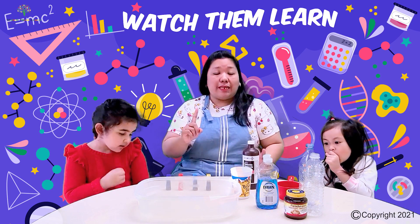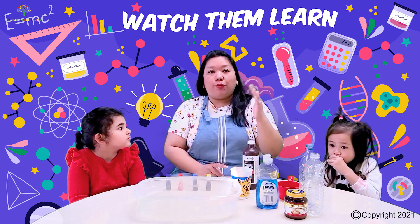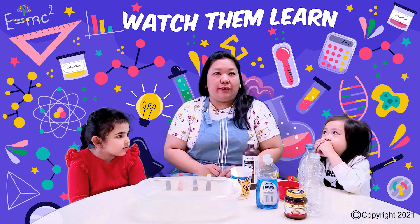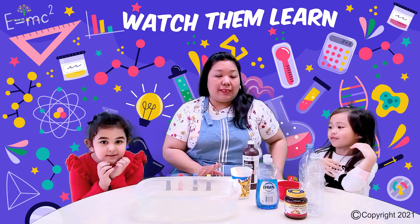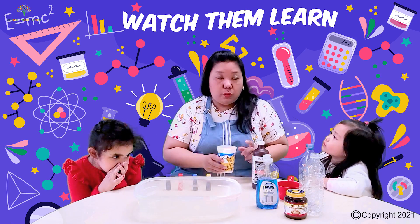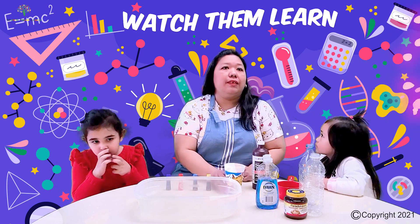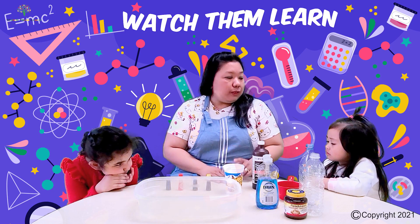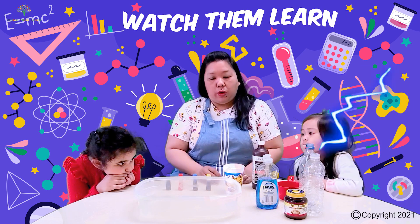First things first, since we will be using yeast we need to prepare it beforehand. So you have to mix the yeast and the water together and this will need to be set aside for a few minutes until it foams. I have here already made ones — we waited about 5 to 10 minutes to have the yeast activated. Just a reminder: do not add super hot water because it will kill or damage the yeast. It should be just warm water.